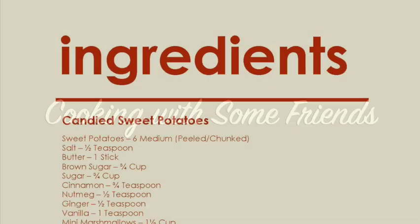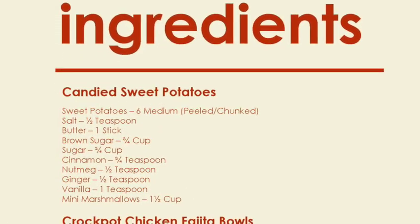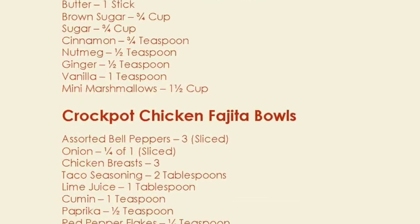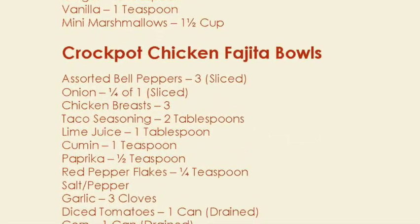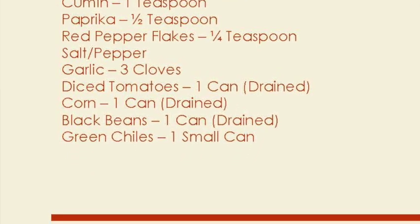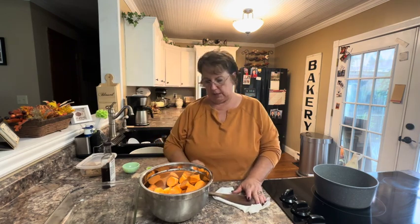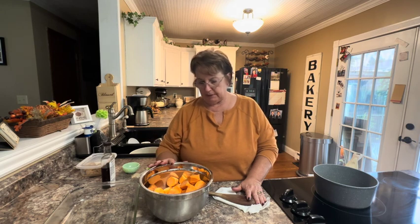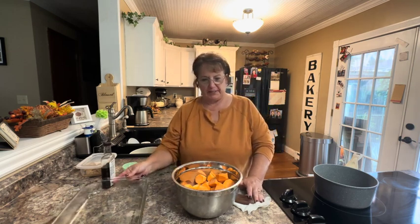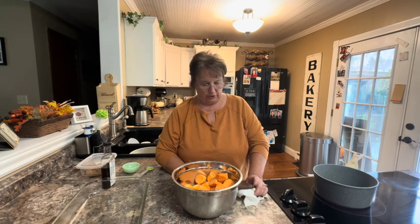Hello, my name is Tracy Allen and I want to welcome you to Cooking with Some Friends. I am going to be doing some Thanksgiving recipes through the month of October and November, and some of them are very traditional salads and side dishes as well as the turkey and the stuffing and those kinds of things.